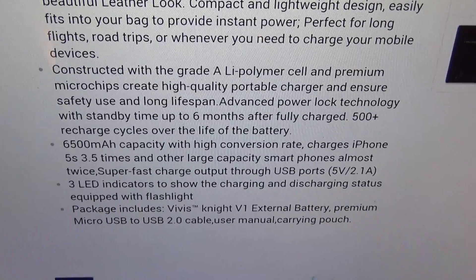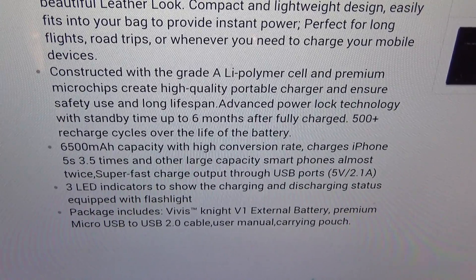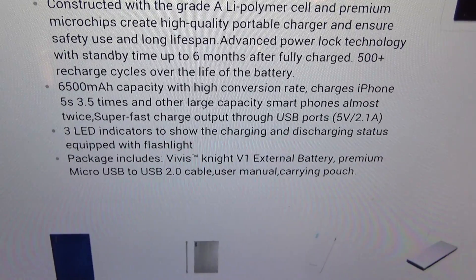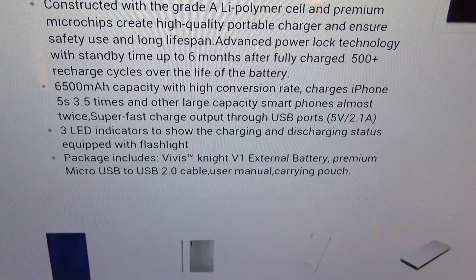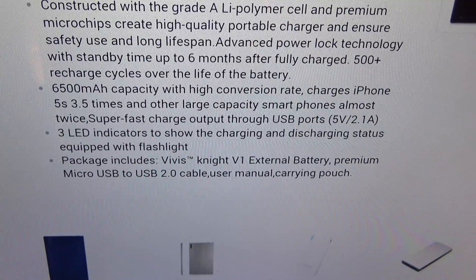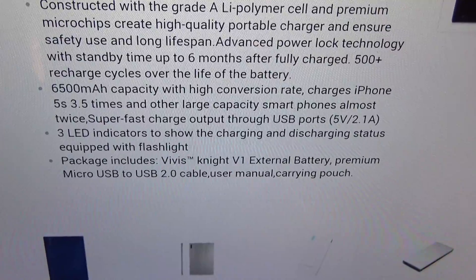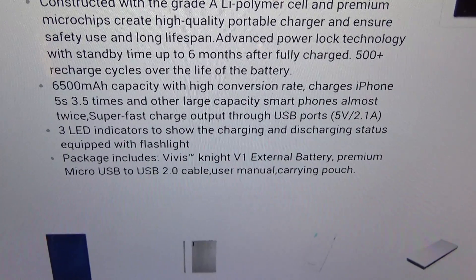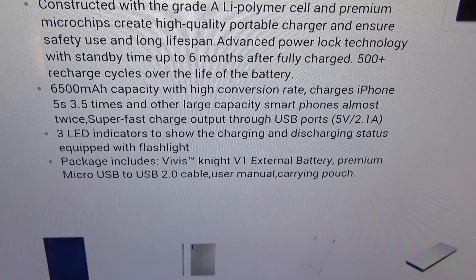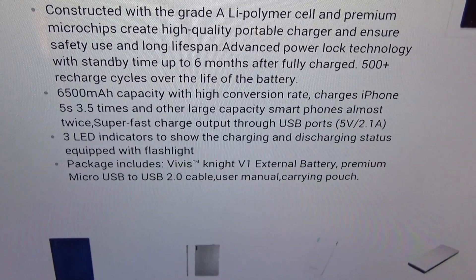Advanced power lock technology with standby time up to six months after fully charged — that standby time for six months is ridiculous. You get 500-plus rechargeable cycles over the life of the battery — over 500 charge cycles, that's crazy. This is a 6500 milliamp capacity with high conversion rate, charges your iPhone 5S three and a half times and other large capacity smartphones almost twice. Super fast charge output through USB ports: 5 volts, 2.1 amps. Three LED indicators show the charging and discharging status.